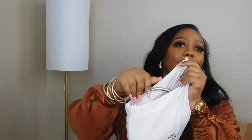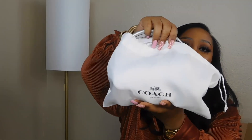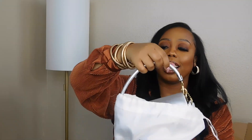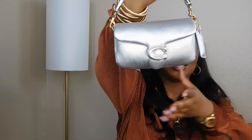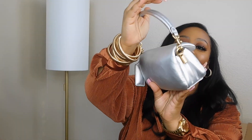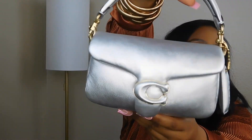It's giving very much luxury. It comes with the receipt in that little envelope — I thought that was a nice little touch. And of course, the bag. Here she is in her dust bag, and yes, this is how she looks. Let's get a close-up on her.